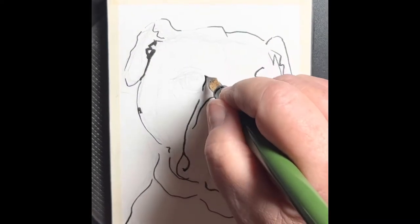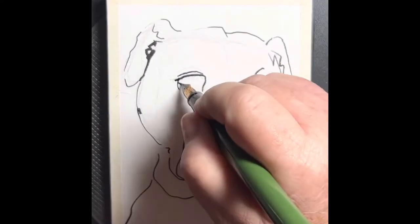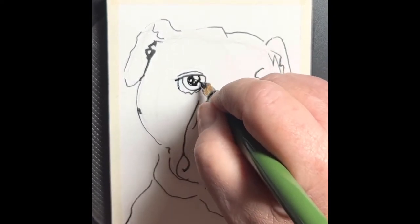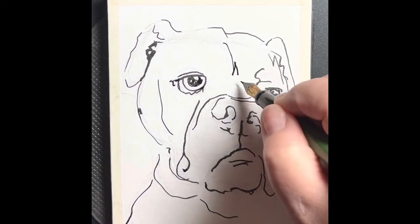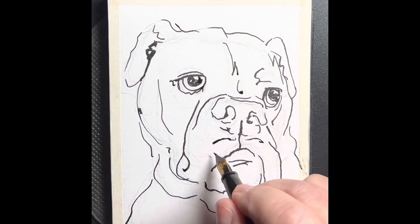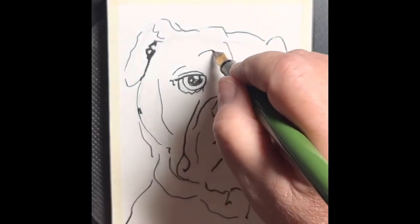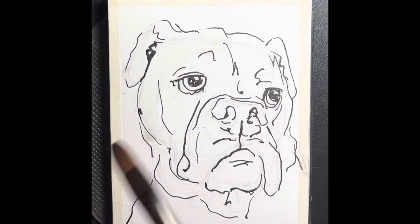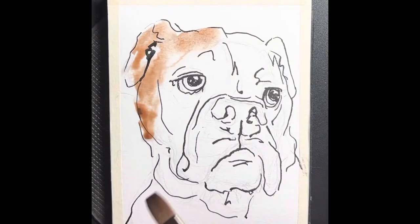We start with a pencil sketch — this is a small painting, about four by six, on a block that I made myself of watercolor paper. I'm going over it with my fountain pen to make the outlines, just some real loose outlines. We don't want it to look too cartoony, but we want to give it a little bit of energy with the line quality. The fountain pens are good for that because the nib is bent, so you get a lot of variation in your lines.